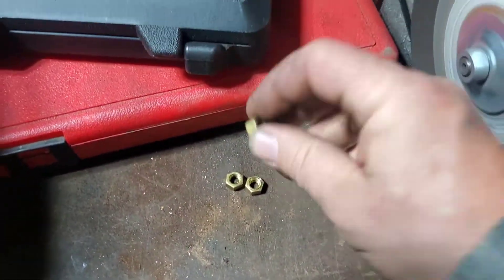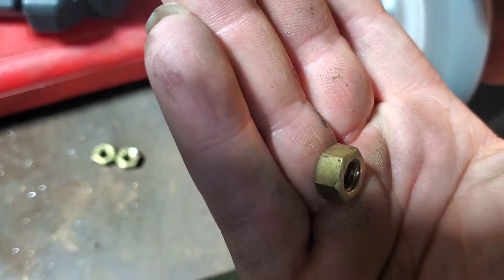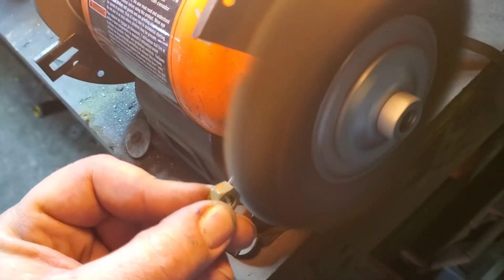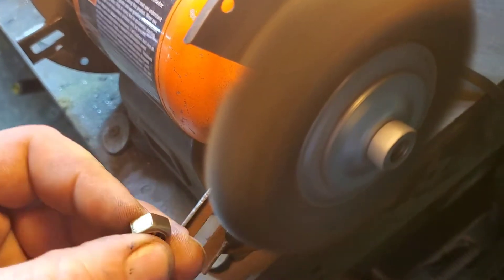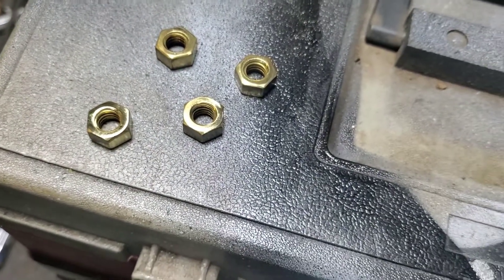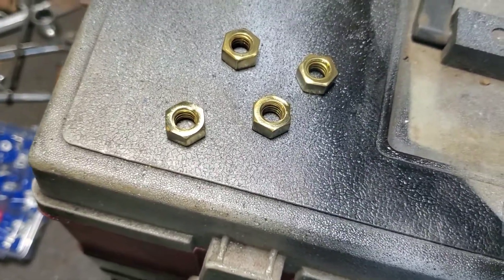Check these out — look at how dull, look at how nasty they are. Watch this — check it out, is that awesome or what? Pretty neat, huh? Look how shiny they get — that's brass for you. I love using brass in motors where I can use it: valve covers, intake, and exhaust. Love it.